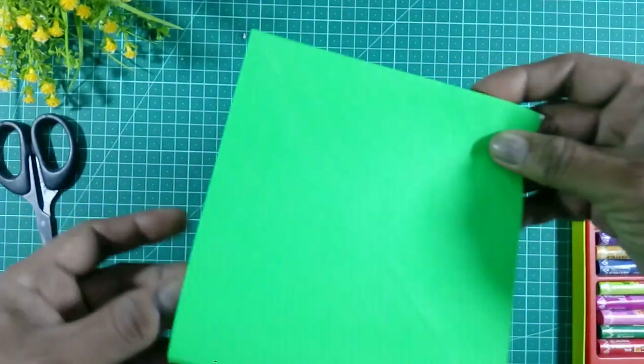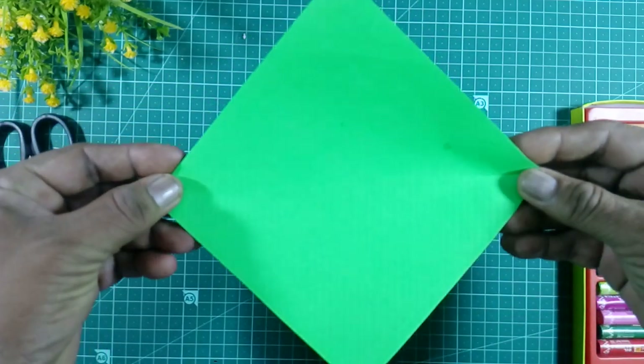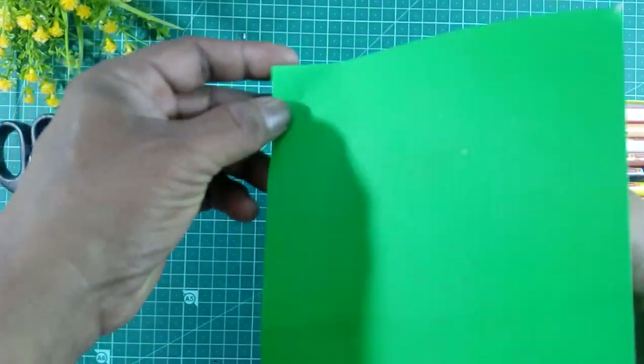We will make the parrot here. We need a square paper for making the parrot — green color paper, square paper. First we will fold the paper in the triangle shape.